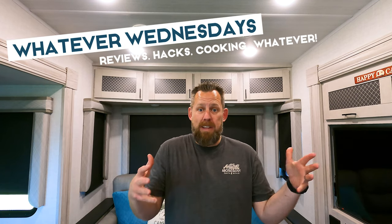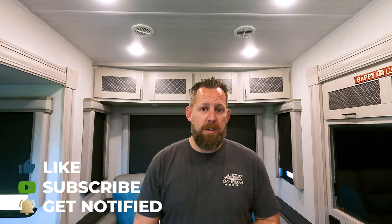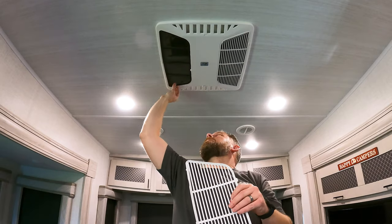Thank you for watching. I hope this video helped — if it did, make sure you give a thumbs up and subscribe to our channel. Every Wednesday is a Whatever Wednesday where we do all kinds of things: might be cooking, might be RV hacks, installation, or product reviews. On Sundays we have our regular travel videos and RV life content. Subscribe and hit that notification bell so you know when the next video comes out. Life's an adventure!